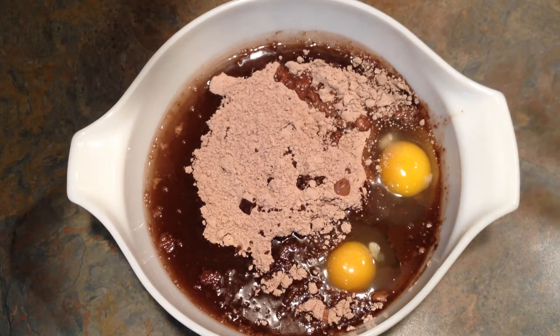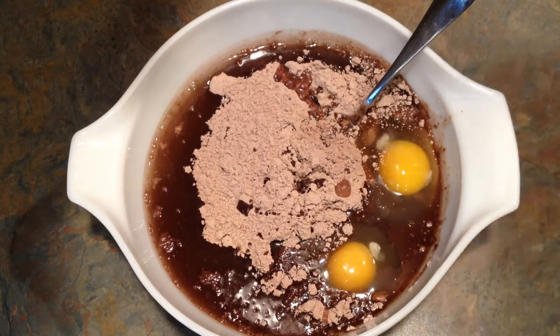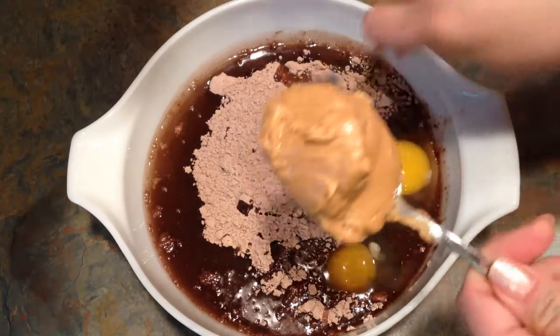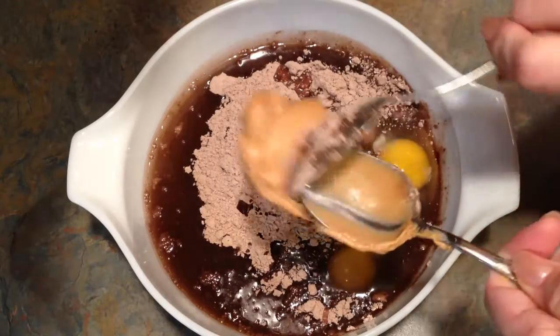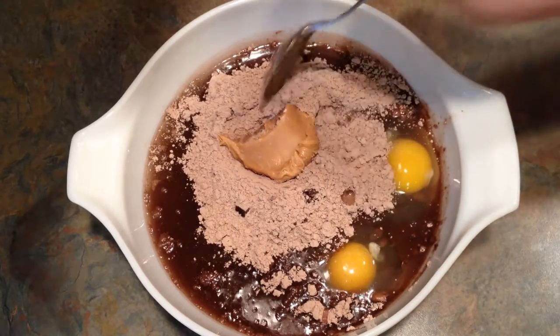Add all the ingredients it calls for on the back of the box, plus a dollop — maybe just a couple of tablespoons of peanut butter. And stir.